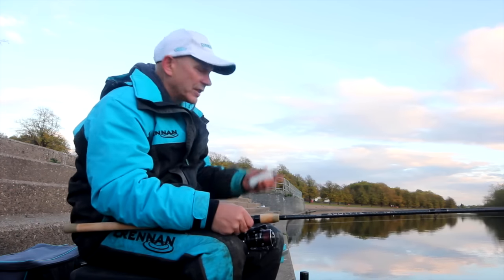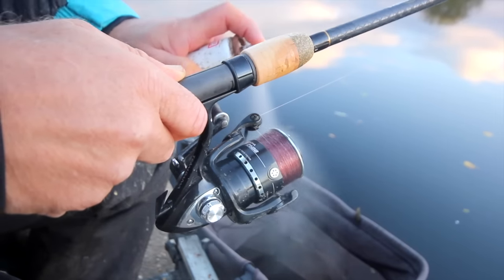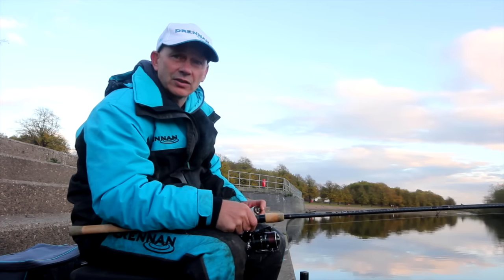One of them is floating line spray. All you do is start the session with a bit of a spray over your line. That'll keep the bulk of your line floating for the entire session.